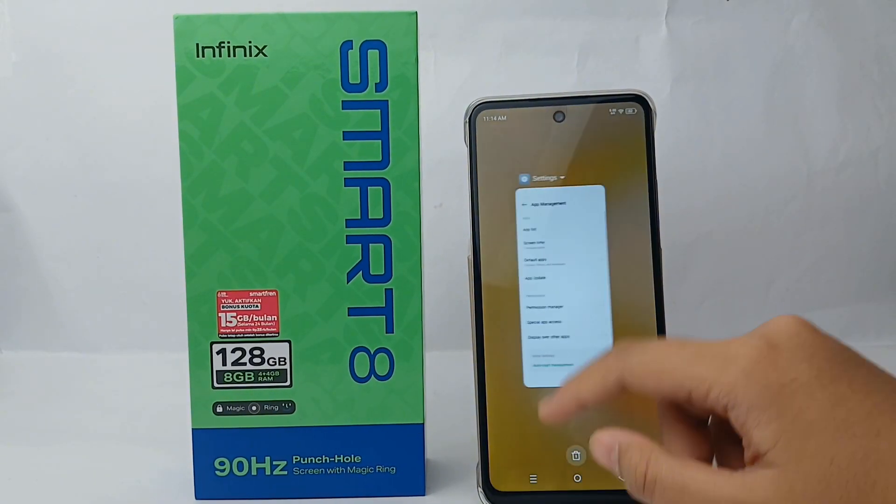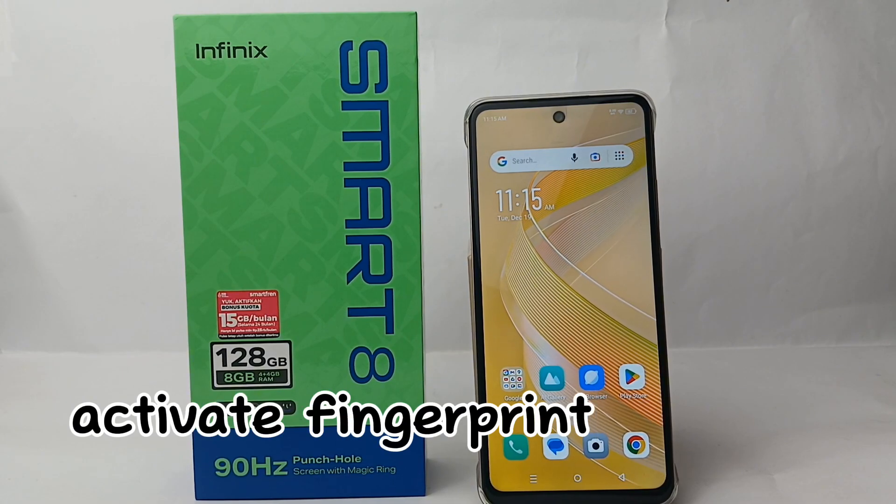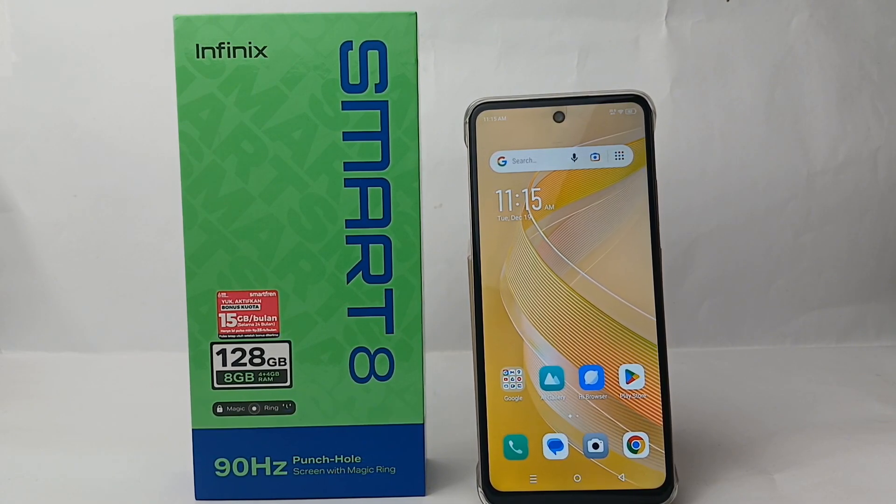Hello everyone, welcome back to Spot Area YouTube channel. In this video I would like to share a tutorial on how to activate the fingerprint on Infinix Smart 8 easily. So without any further ado, let's get started with the tutorial.